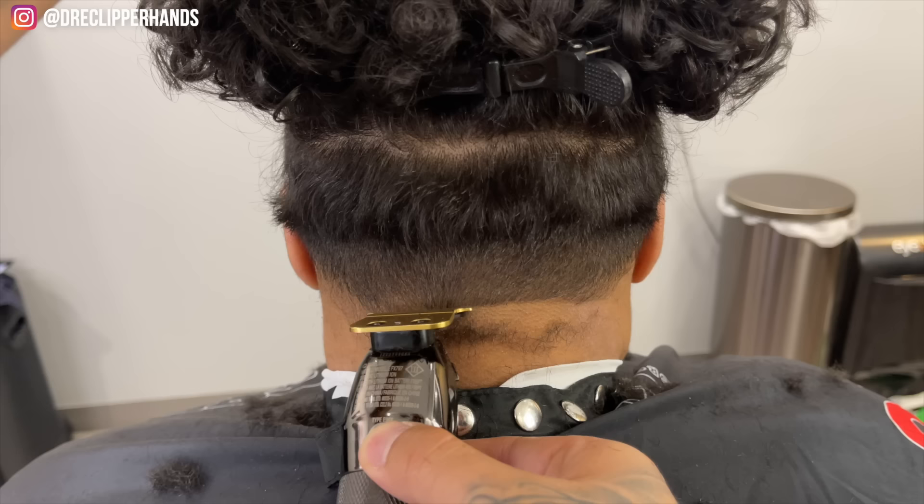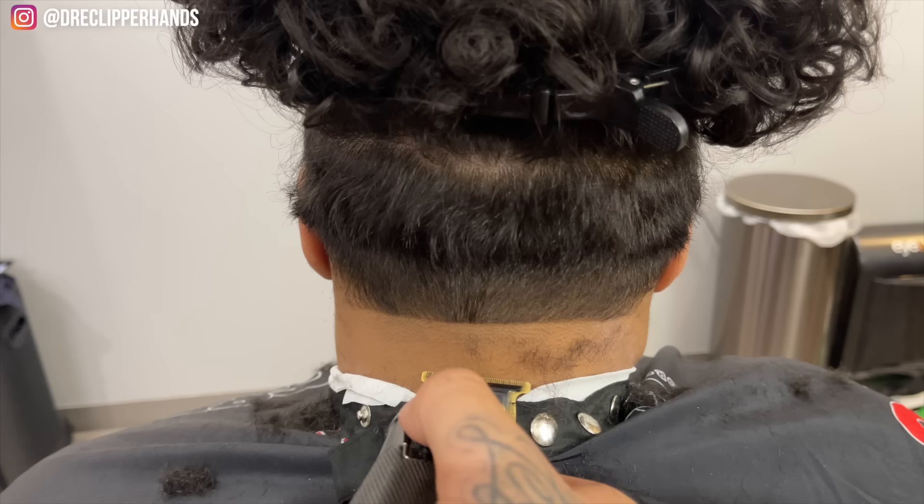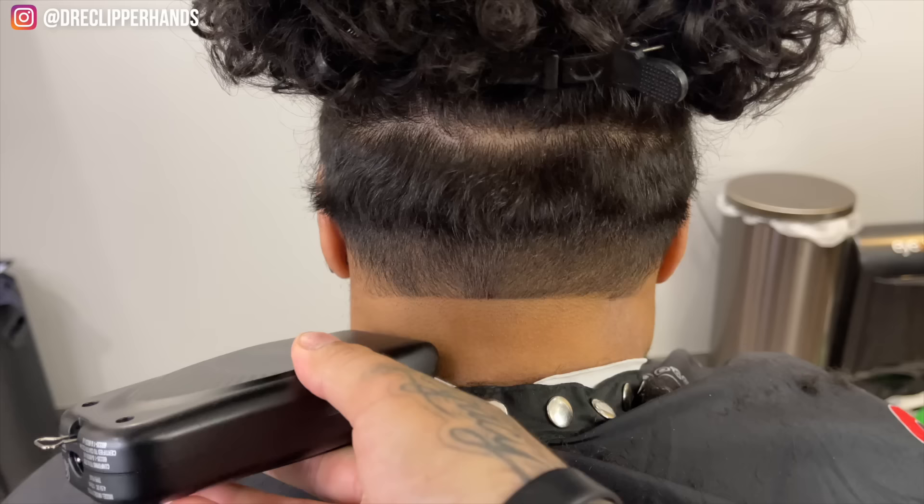Now we're cleaning up the neck taper with our trimmer — we're going to establish that bald line, starting right below the bottom of her ear, not taking it up too high, about the midway point. Personally, I don't like when tapers are too low; they don't look as clean and they don't last as long. So mid to high tapers is definitely what I always suggest.